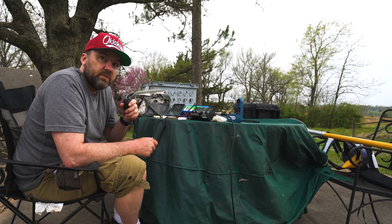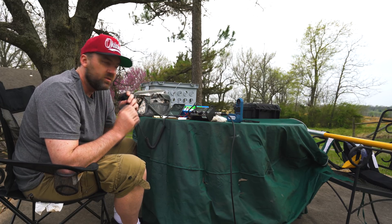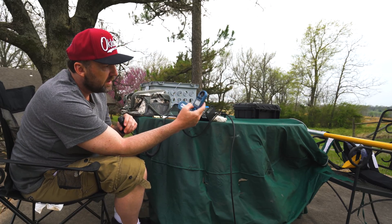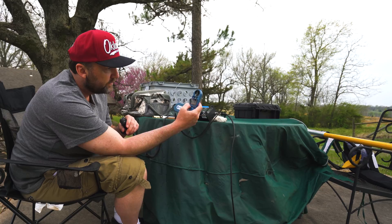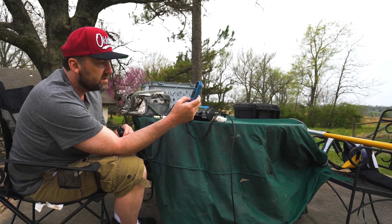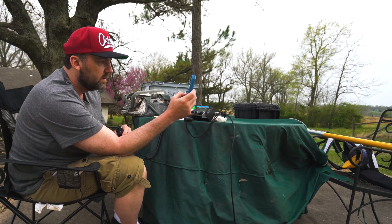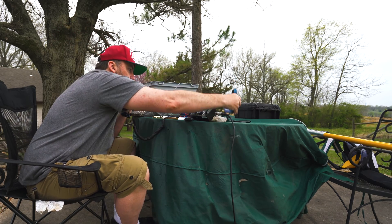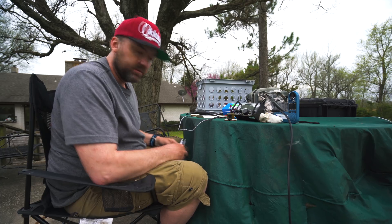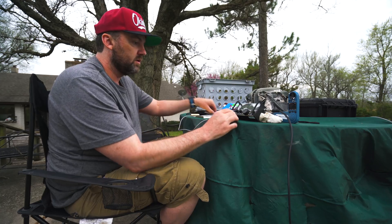It feels muggy and kind of cool — like spring cool. Warm but cool at the same time, not too hot. Let's check the weather. I know storms are coming. I wish I had a barometer but I don't. Wind speed says 4 miles an hour max. Temperature is 72.8 — I find that hard to believe, it feels cooler than that. I'm running out of time, so I dropped to 30 meters and I'm going to call CQ using Morse.